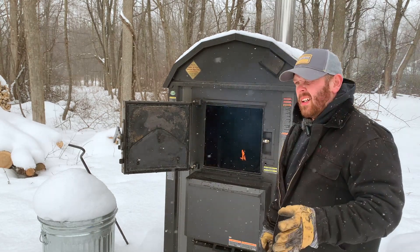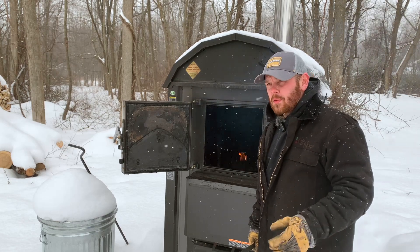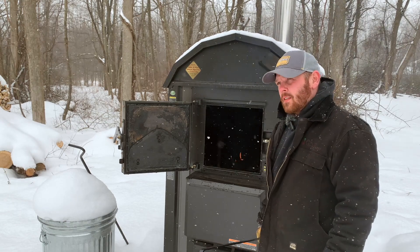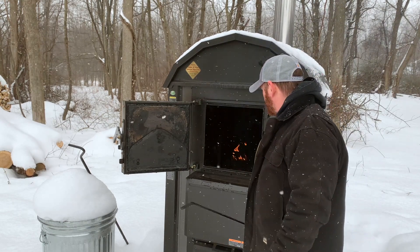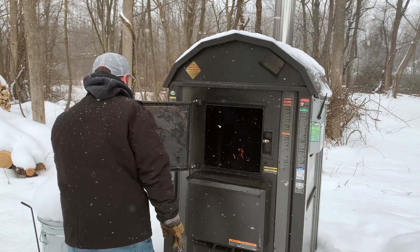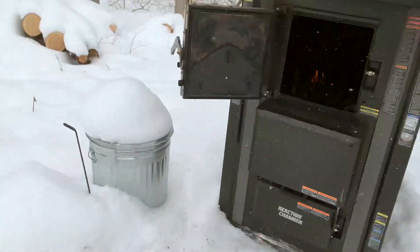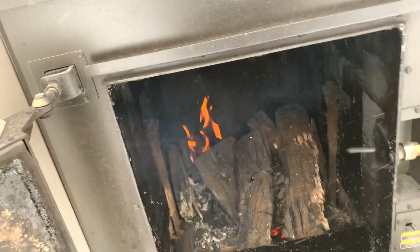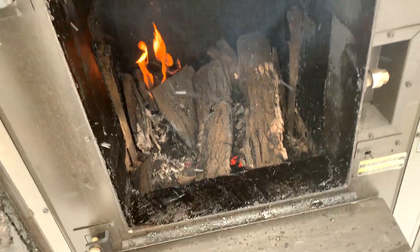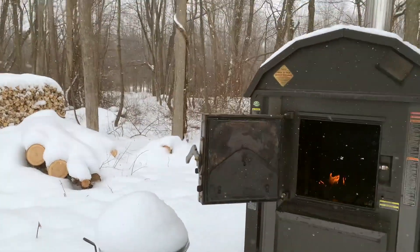I haven't been out here since eight o'clock last night and it's just about one o'clock the following afternoon, so that's about 15 or 16 hours that the wood load lasted me — not too bad. There's still quite a bit in there. The next step is I'll break everything apart in there, stir it all up good, get the corners all worked out, and then I'll get to shoveling out the bottom.